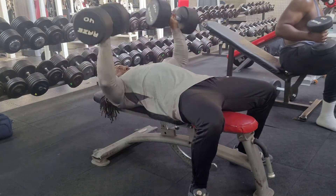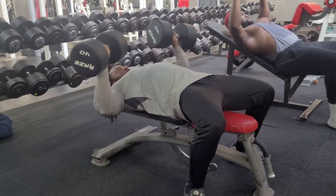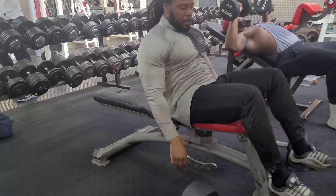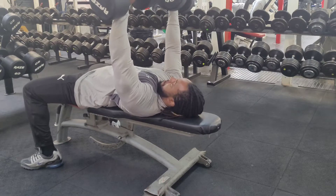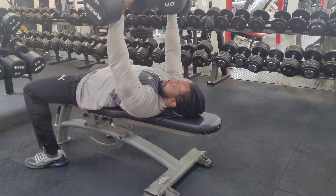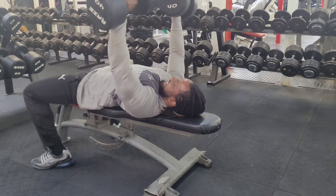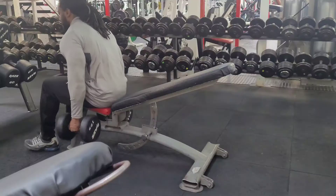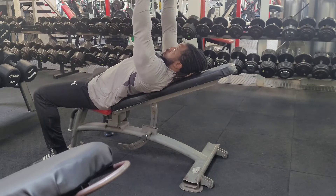So now, once I finished the incline, I moved on to 40kg flat bench. Obviously I didn't warm up on the flat bench because I'd already warmed up my chest doing all those sets on the incline. As you can see, this is now my second set on the flat bench with the 38kg dumbbells. This is probably my first time doing flat dumbbell press in a while, so yeah, I've done about 4 sets on that.